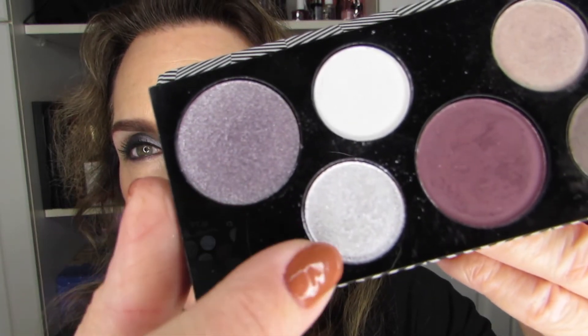So far I have used every single color. I also did a pure silver look with the two shimmer shades as well, and I enjoyed that look too, even though it's not one I captured on camera.